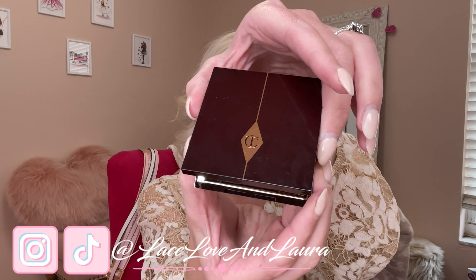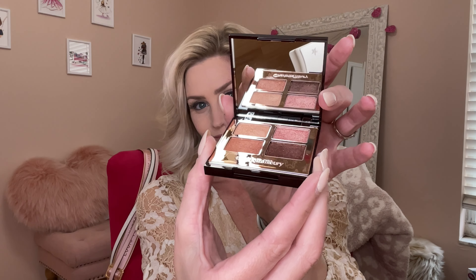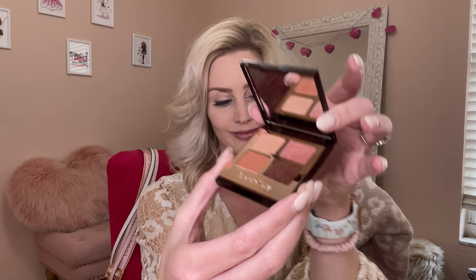Hi there lovelies, and thank you for stepping in for today's soft and rosy bridal makeup look inspired by my new Charlotte Tilbury Pillow Talk Quad Palette.